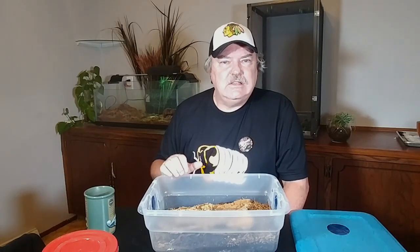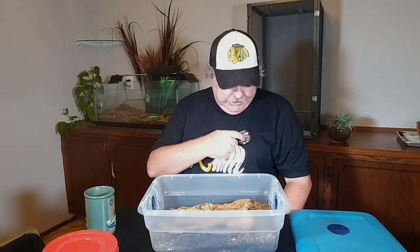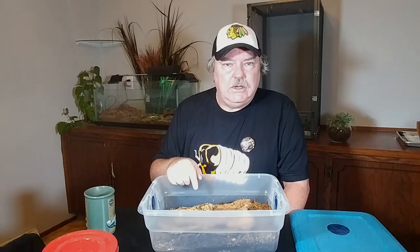Thank you for joining me in another isopod vlog. I hope you enjoyed it. Thank you again, Joshua from Jabberworks from the Etsy store — really appreciate these isopod shirts. Thanks, Jesse, for the buttons again. Thank you, isopod fans. If you like the video, hit that like button. If you haven't already, make sure that you hit that subscribe button and the notification bell so you don't miss another episode of the isopod vlog. Thank you again, everybody, for watching.